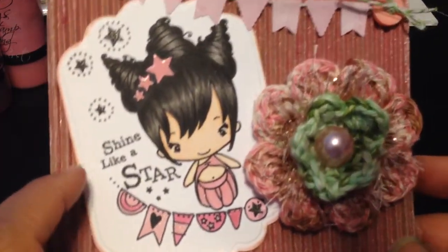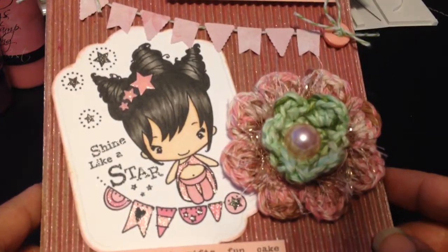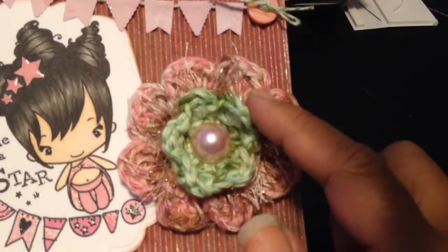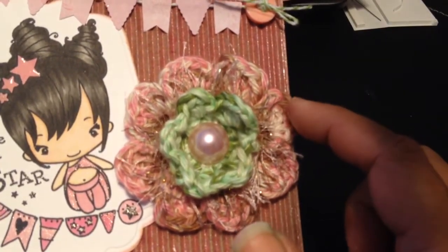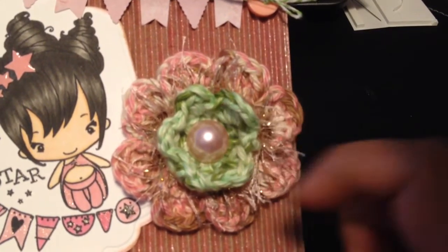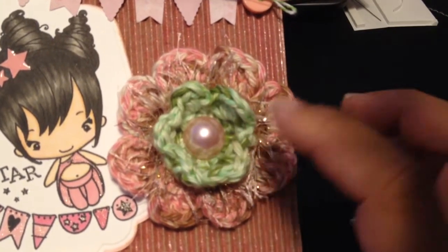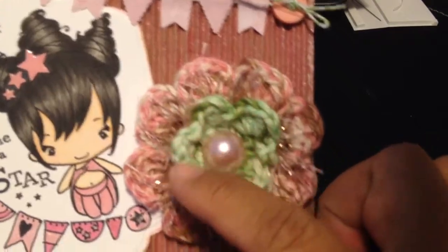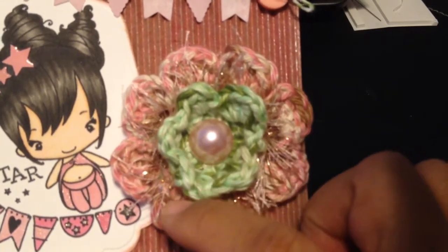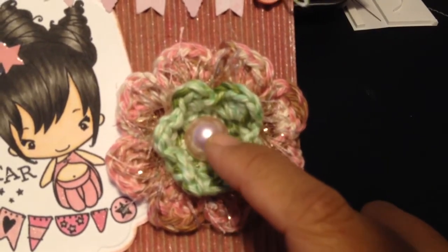I used a Spellbinders Nestabilities — this is the largest die in that set — to cut out the cardstock. And then this is the flower that I crocheted. This is actually the same yarn — the pink and brown, cream, and green. It's a variegated yarn that goes from green to pink and back to green. So when I did the petals, it all turned out green, and then it switched to pink when I started to do the back petals. So this is one set of yarn. And then I used a flat back pearl in pink to go in the center.